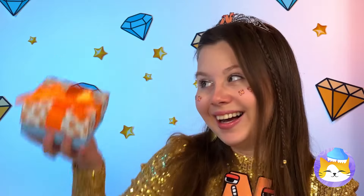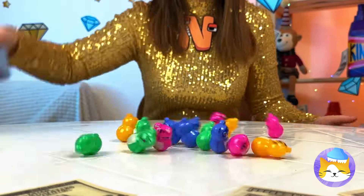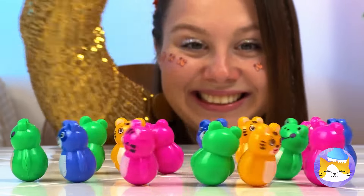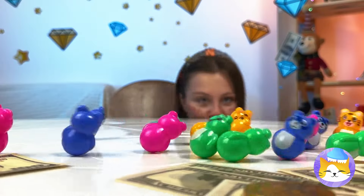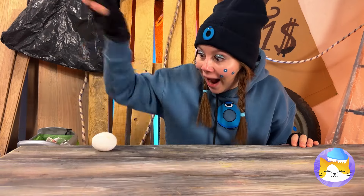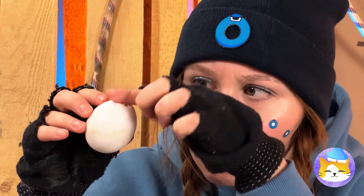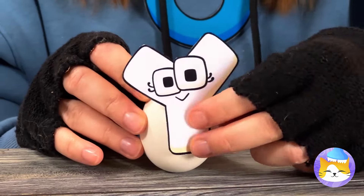Time to clear the table, 'cause we've got rocking toys! Knock them down and they spring right back up! Or you can grab an old eggshell, add a little something inside, and let the good times roll!